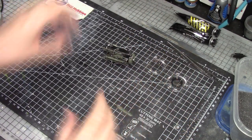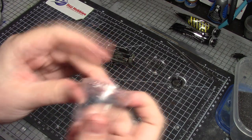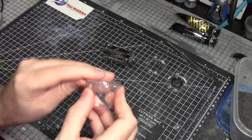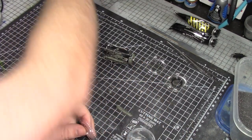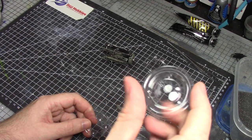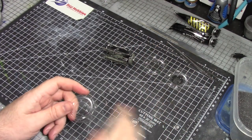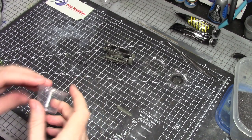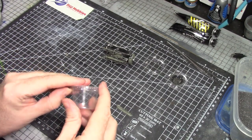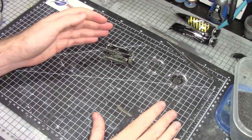I use one-ounce food portion containers from Amazon — you get 100 for about six dollars and they last me around 18 months. I use the lid to mix paint and the inside recessed area to make up a little wash. You just throw them away when done. Great cheap containers, the same kind you get with dips or sauces from restaurants. Lots of work went into this one — fantastic detail. No resin, no photo etch, just injection molded plastic, and a lot of fun to work with.